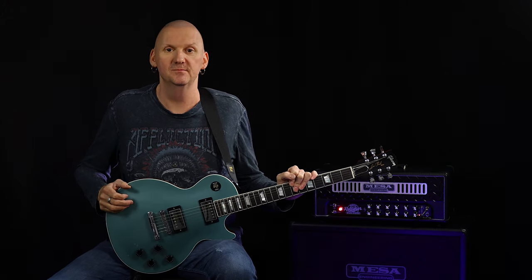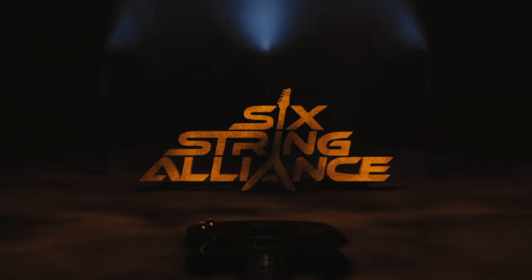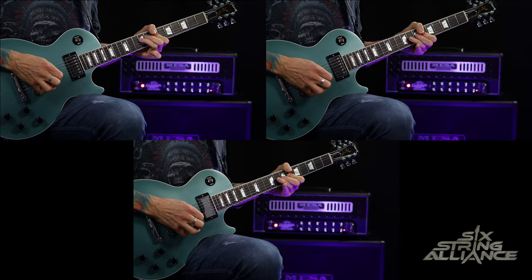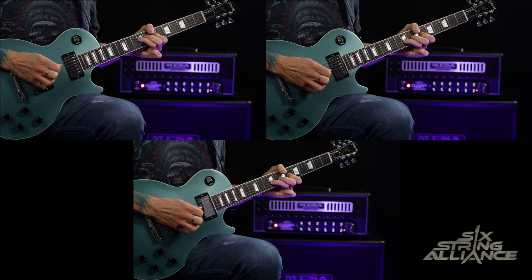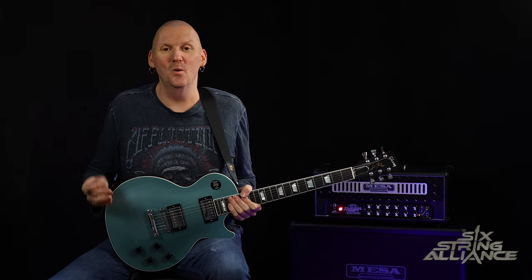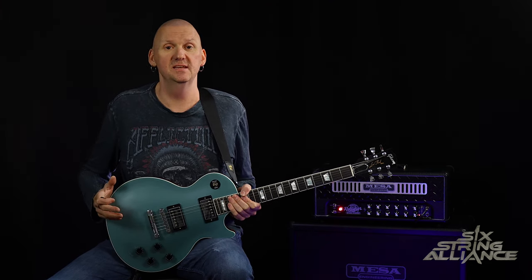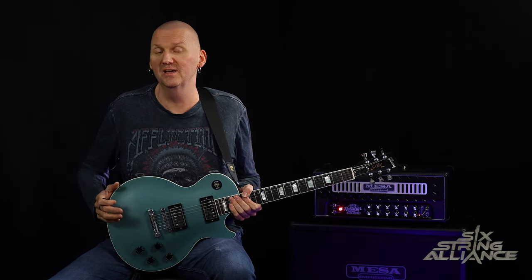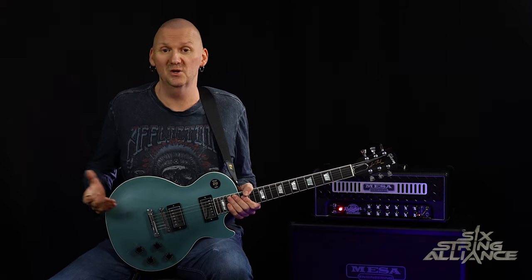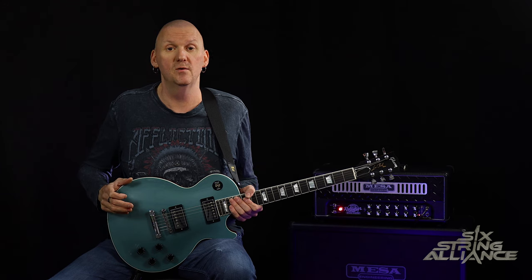Jamie Humphries here for Six String Alliance and today we are taking a look at The Boys Are Back In Town by Thin Lizzy. I've just contributed to a video over on Produce Like A Pro with my good friend Warren Hewitt. Warren's doing a breakdown of the track and we decided to look at some of the guitar parts, so he asked me to contribute, and from that we decided it would be a cool idea for me to take a look at the song in a little bit more detail over here on Six String Alliance.